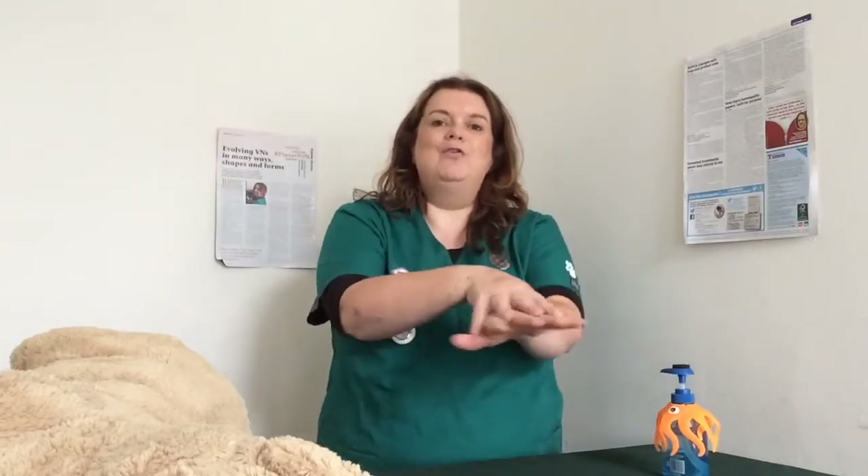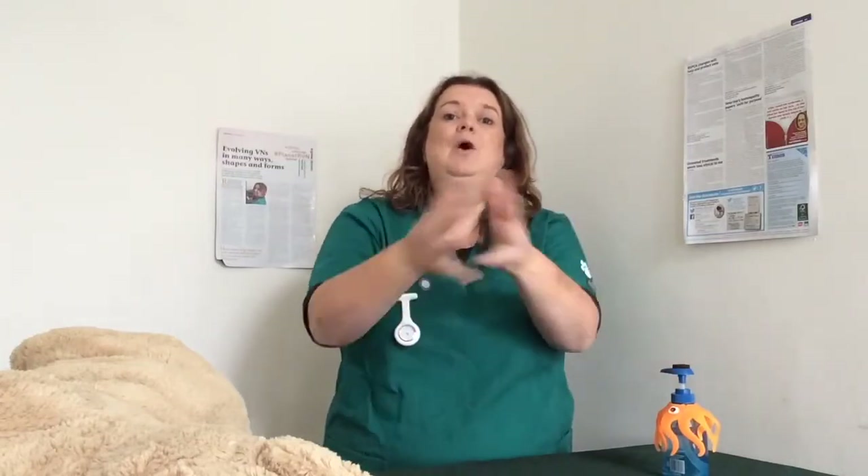In a quick session, less than 30 seconds, you want to pump. One, two, three — palms together. One, two, three — back of hands. One, two, three — bottom of fingers. One, two, three — clasp. One, two, three — thumb encapsulated. One, two, three — fingers on palms.